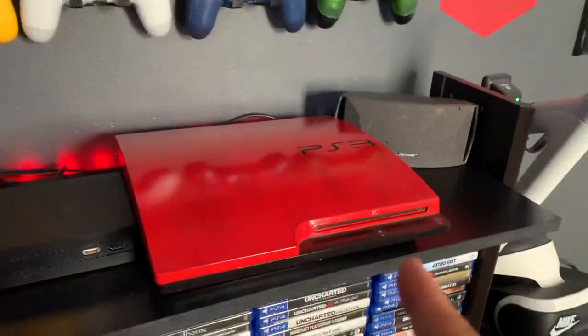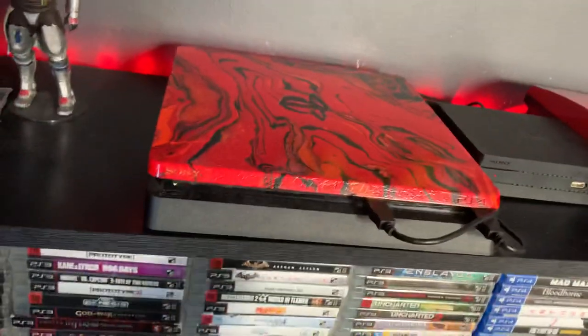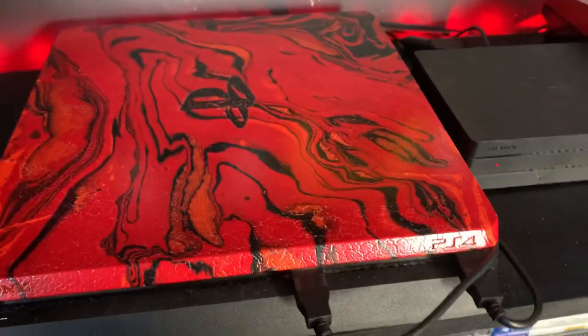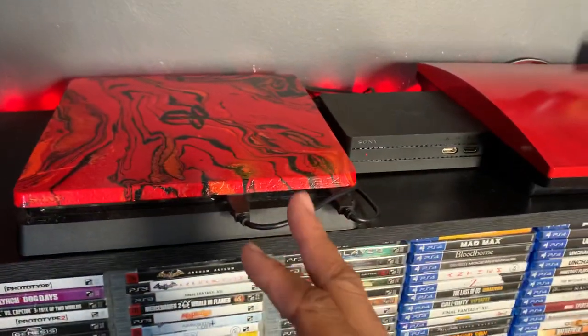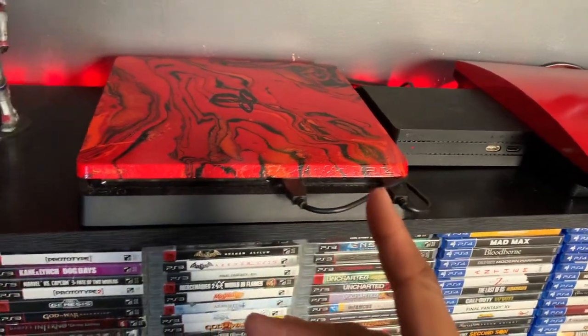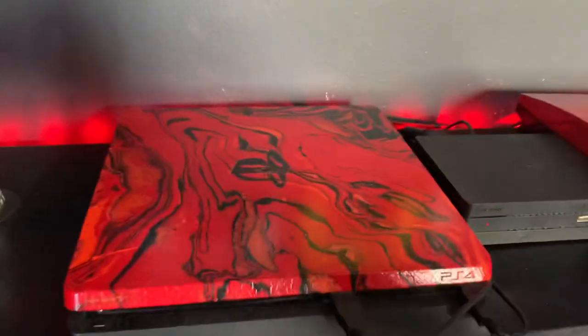And it matches my other systems — my PS3, and of course the PS4. I got the Pro but it's in the living room. I didn't paint the Pro but I will do it.